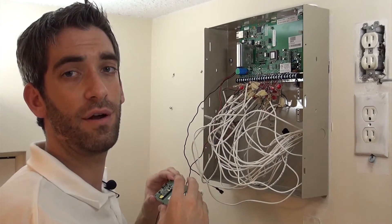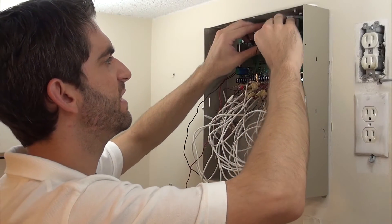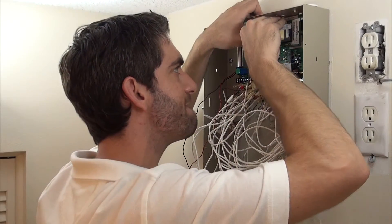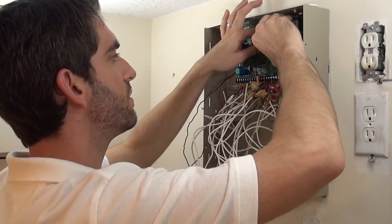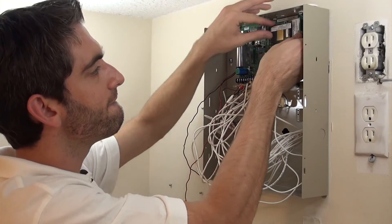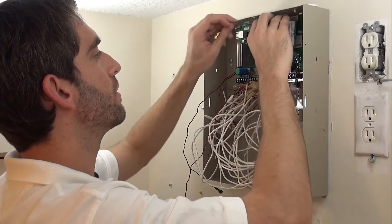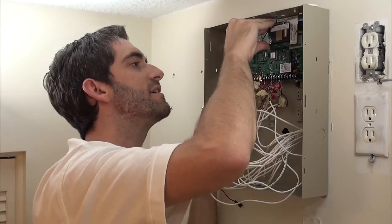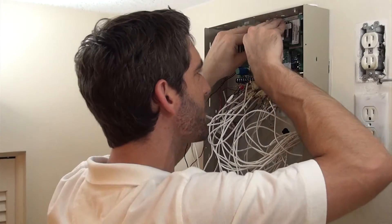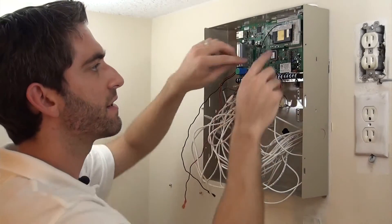Every GSM from AlarmNet comes with a SIM card already installed, and all you need to do is go ahead and align the standoffs with the GSM card and — gently — press that board down on all three standoffs, into the connector, and it sits in nice.